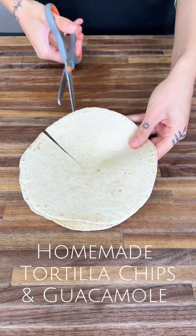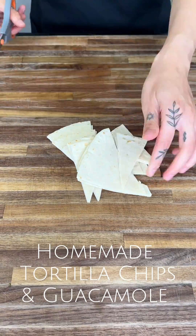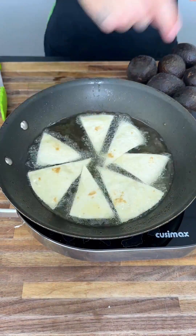I'm going to show you guys how to make the best homemade tortilla chips and guac. We're going to get a flour tortilla, cut it up into tiny pieces. Then we're going to get some canola oil in our pan, nice and hot, and throw your pieces right into it.